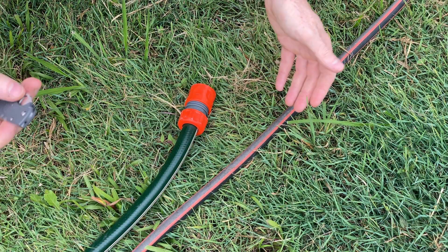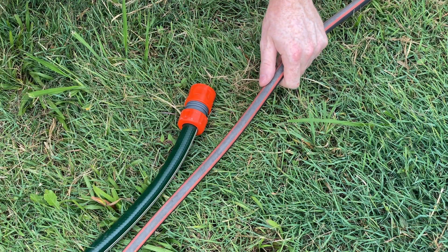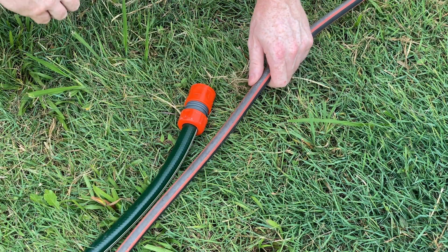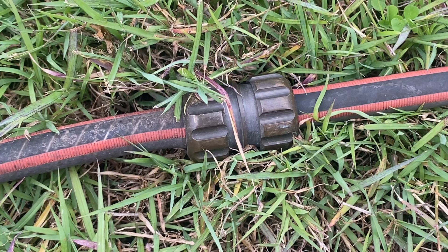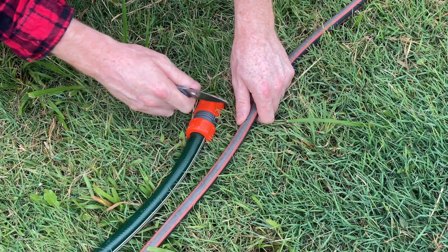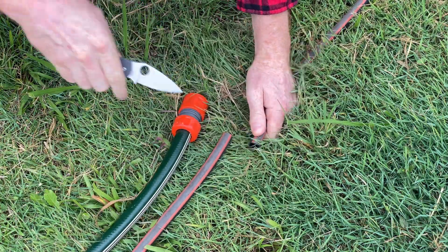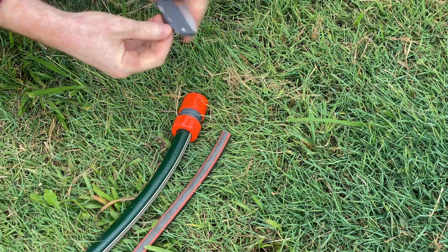I didn't actually grab the longer hose, so I didn't want to ruin the hose — what I've done is joined on a piece of scrap to make these hoses the same length. The hose ends about there somewhere and we are ready to start the test.